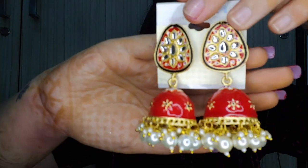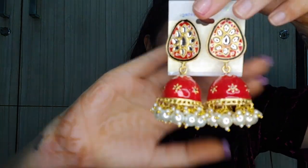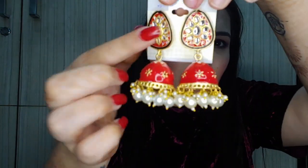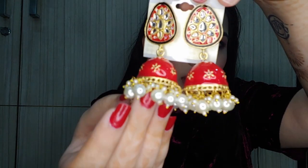Moving on to the next pair. Look at them — oh my god, such a pretty pair of earrings! These are of extremely good quality. If you go out in the market and shop these, they would retail for a minimum of 450 rupees individually. These are blood red color and will look absolutely stunning with a red and golden dress. They have meenakari work and motis.